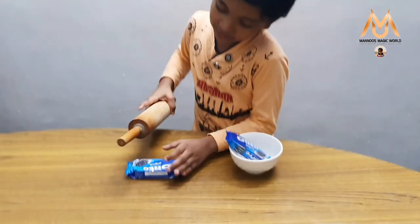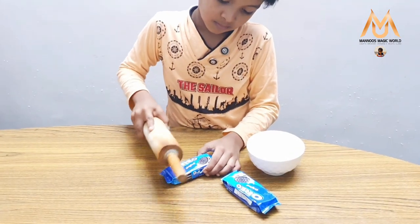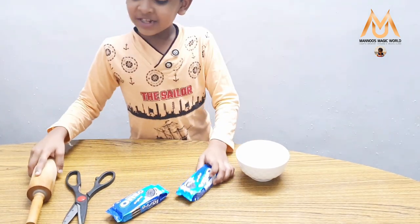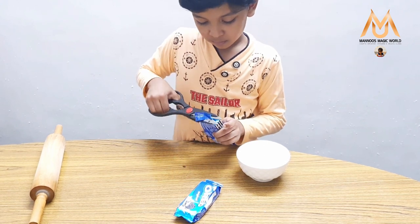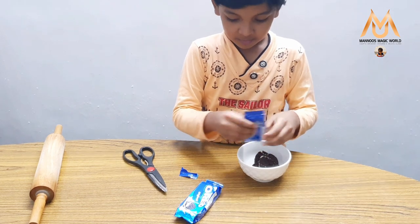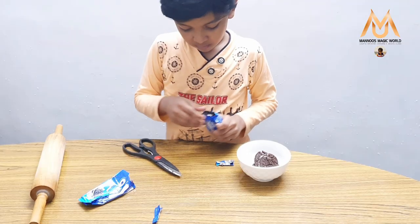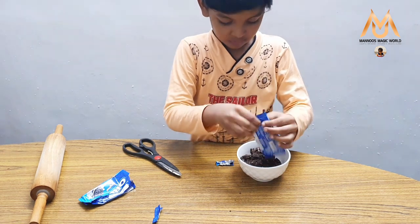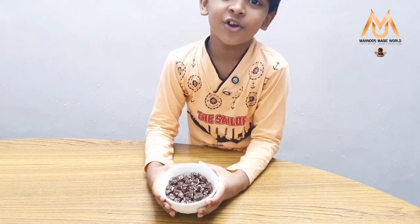We can grind it or crush it with a roller. Now I have finished this and I am going to put it in a bowl. Now our crushed Oreo is ready.